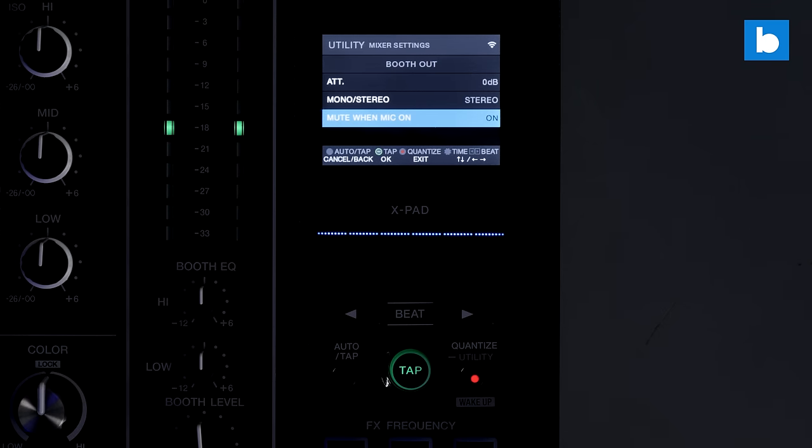That is a wonderful addition. You've already got a great mic strip on the left-hand side of the mixer, and with 'mute when mic is on' included as well, this makes the DJM A9 pretty much the perfect mixer for a self-op small studio in a radio station where DJs are generally DJing and mixing. That makes this absolutely a superb choice for that kind of situation.